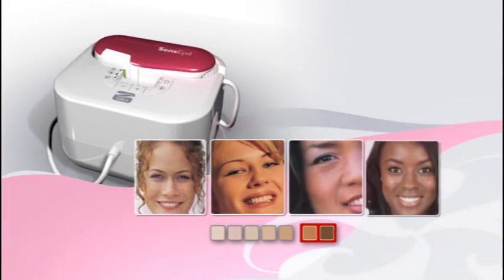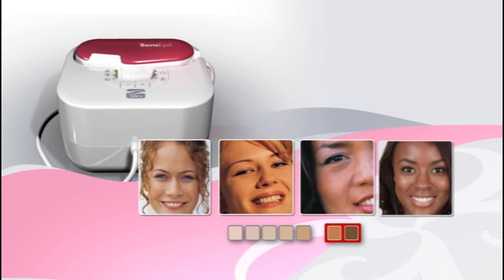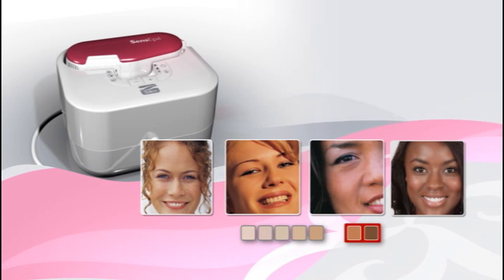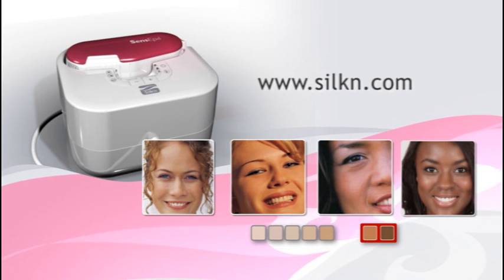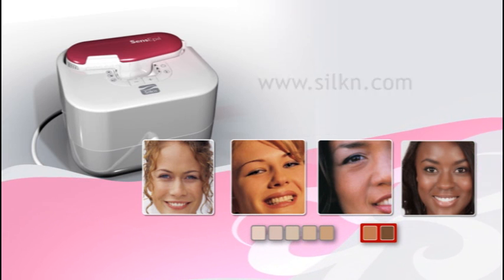Silken Sense Appeal is not designed for everyone. To decide whether it's suitable for you, please read the Silken Sense Appeal User's Manual. For further information and personalized advice, you may also visit www.silken.com or your local Silken website. Finally, if you still have doubts, please consult with your physician.